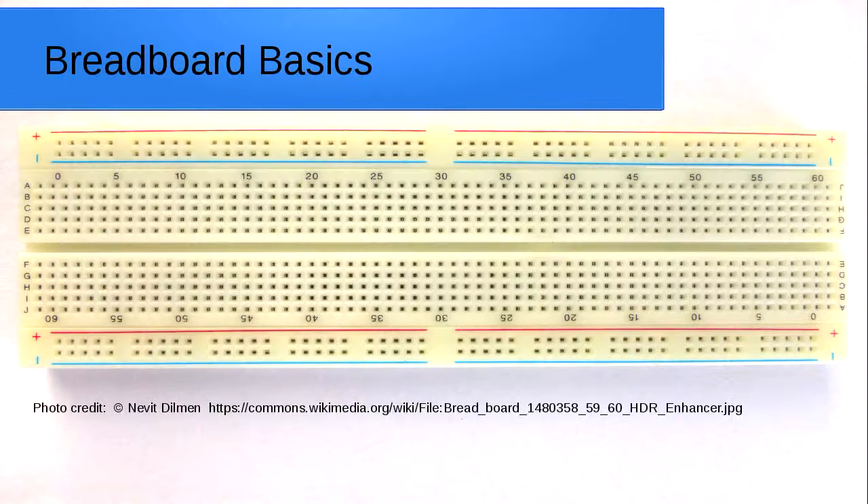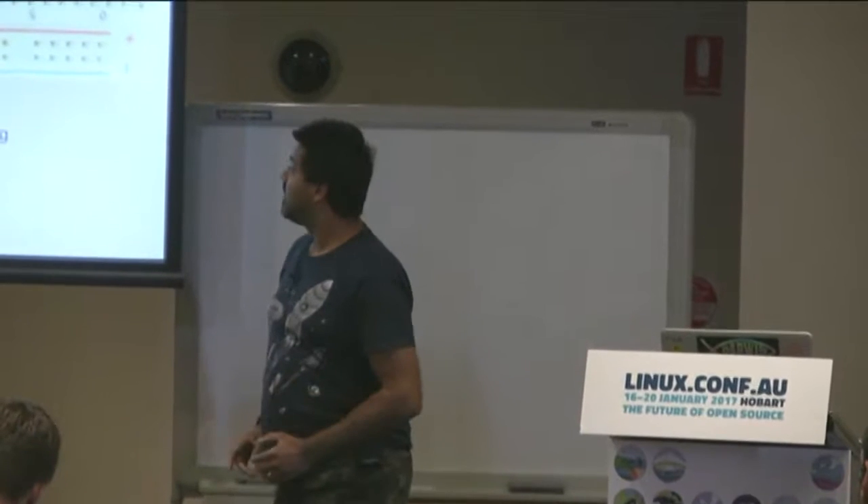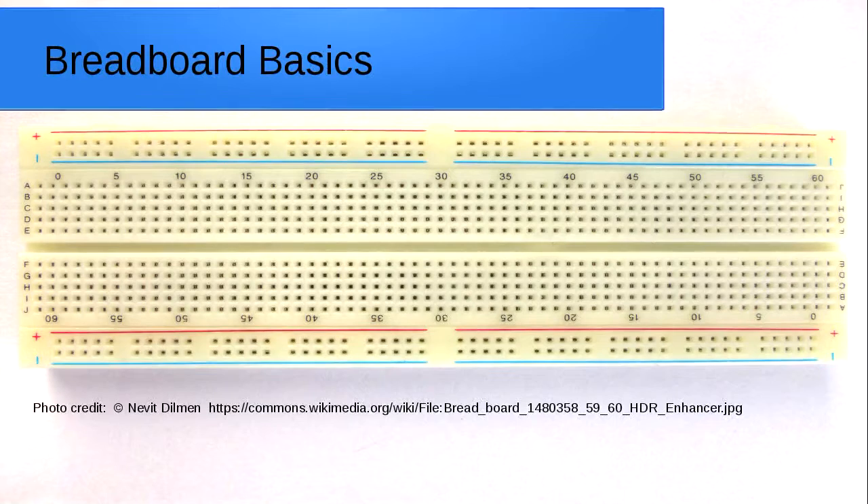Who here has not used a breadboard to prototype electronics before? Okay, we've got a few hands up. So the way breadboards work is they have internal electrical connections. We've got bus bars at the bottom and the top — a minus rail and a positive rail — and these are connected horizontally. The trick with these particular ones is that they sometimes have a break in the middle, indicated by a pause in the line. So there's a negative line and a positive line.